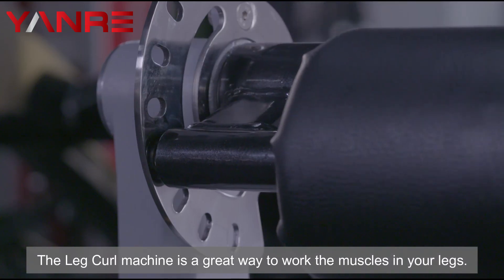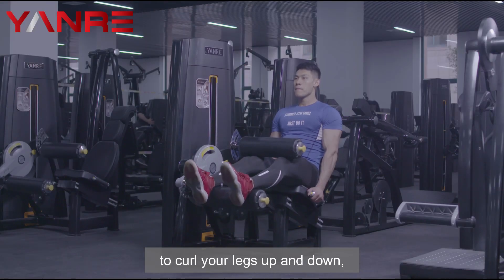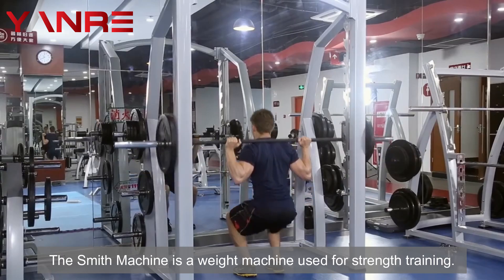Leg Curl. The leg curl machine is a great way to work the muscles in your legs. It is a simple machine that allows you to curl your legs up and down, working the hamstring muscle group.